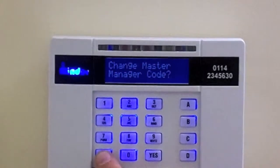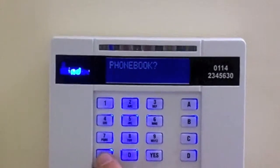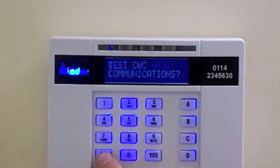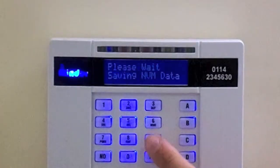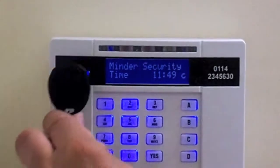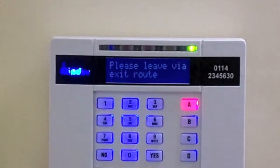Press No until Exit Manager menu appears. Press Yes, then press Yes again. Then finally present the new fob to the Minder logo to try setting the system.